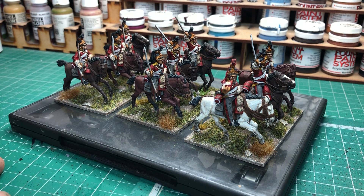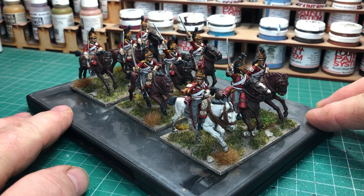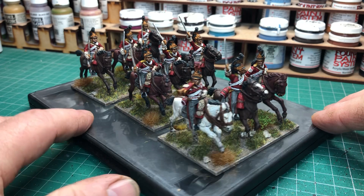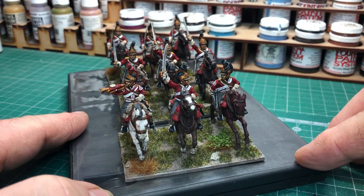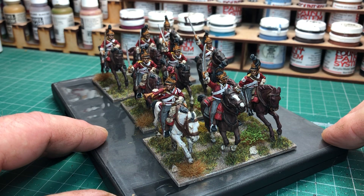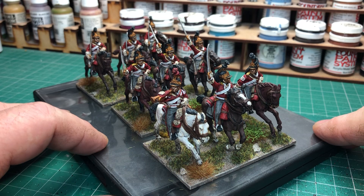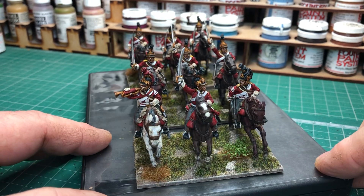Every figure in the unit is an individual, which I quite like. I'll just get a little turn-around. We've got the trumpeter on the white horse, the officer in the middle with the sword raised, and the NCO at the side looking over at the officer, waiting for his next orders. You can see the stripes on the shoulder just to denote he's an NCO.